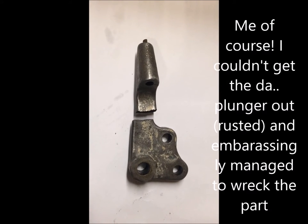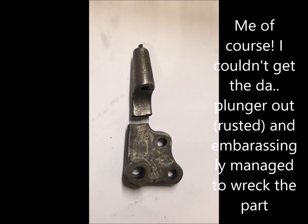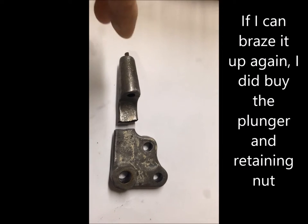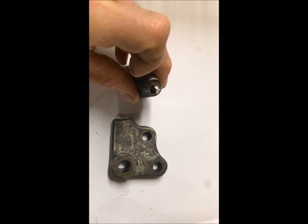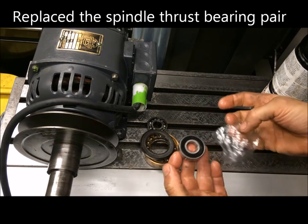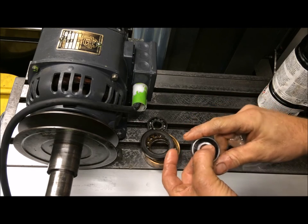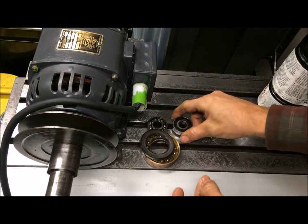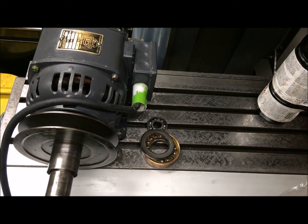Yeah, guess who did this — of course, a clean break. Could possibly weld up and brace it again, but the problem was that this was stuck, it was rusted. This is the new bearing, it's a sealed-for-life type. It will go together with the other one, which is okay.